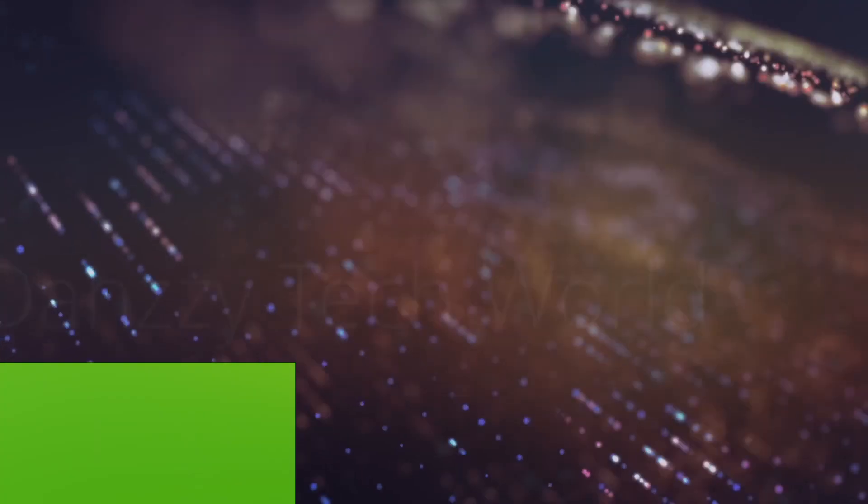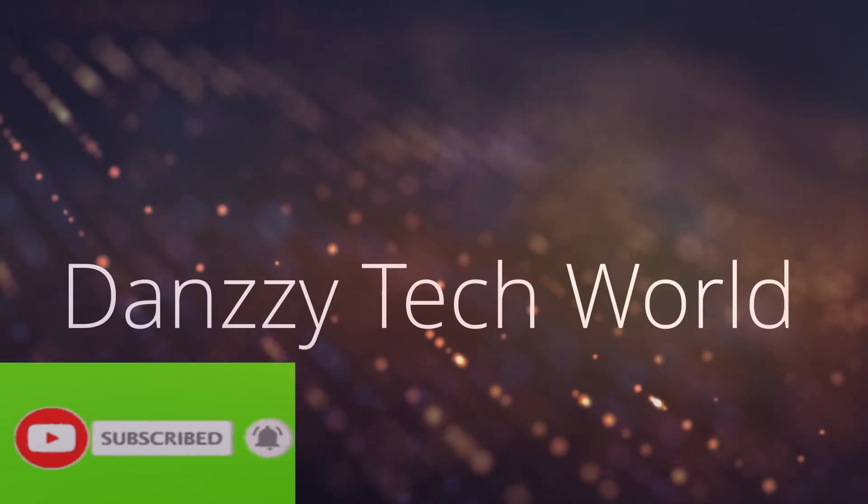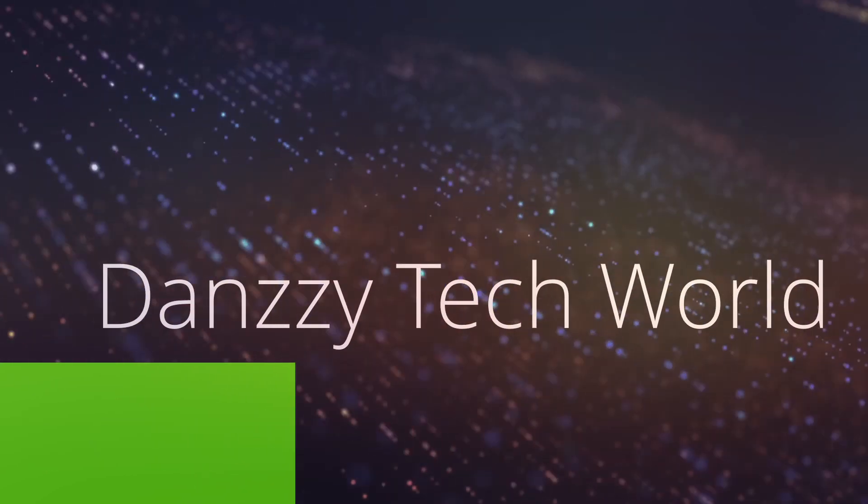Don't forget to subscribe, click the like button, and drop your comments. Until next time, this is Dazi Tech World.